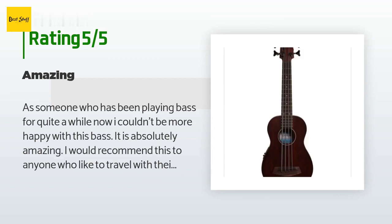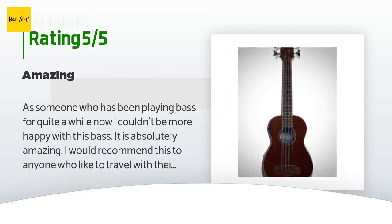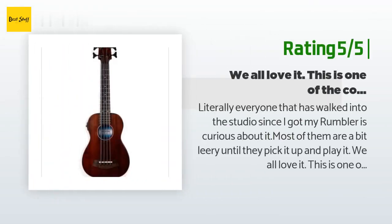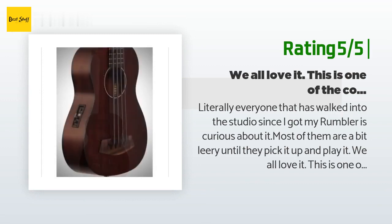Another happy customer said: I absolutely love this bass and would recommend it to anyone. Literally everyone that has walked into the studio since I got my Rumbler has been curious about it. Most of them are a bit leery until they pick it up and play it, but we all love it. This is one of the coolest instruments around.